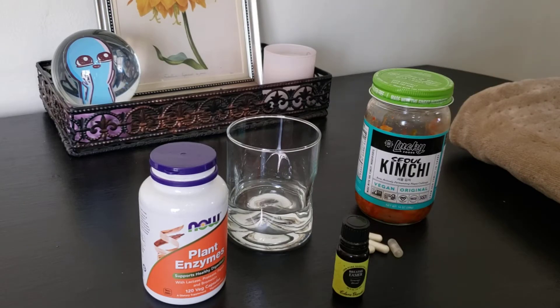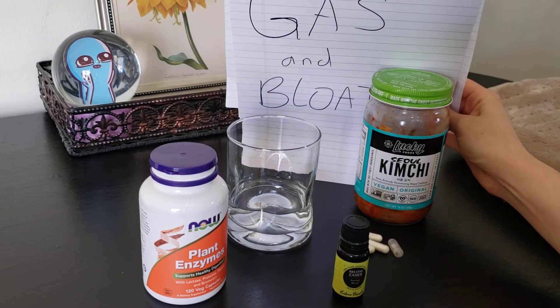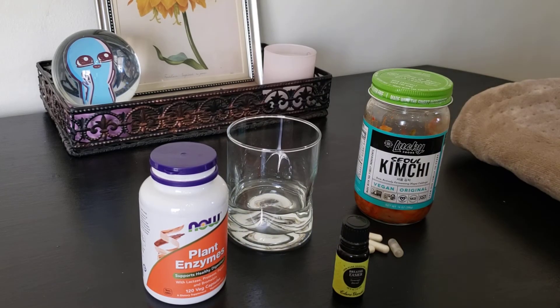Hello, hello humanoids! I'm back with another video of some healthy and cheap remedies. Today we are going to talk about a topic that probably most people don't want to talk about — some people don't even admit they have it — which is gas and bloating.